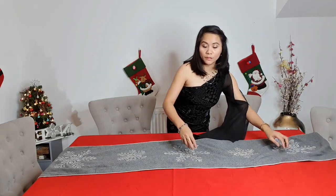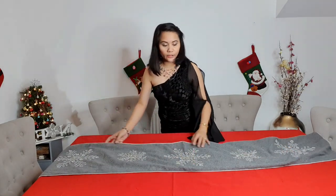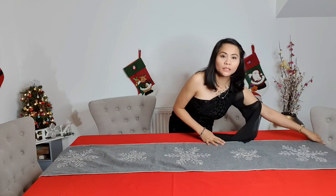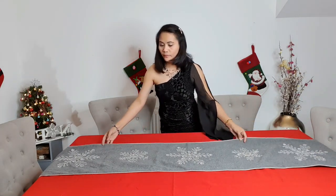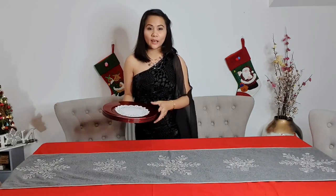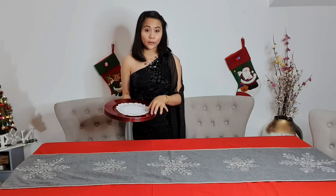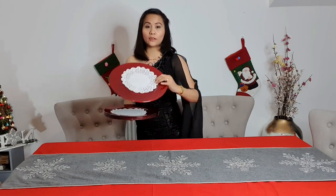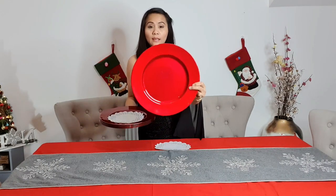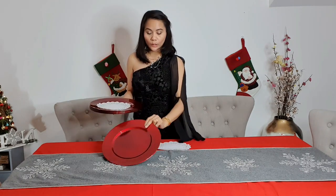I bought all this decoration from last year — I didn't buy anything new this year. I have this charger plate which is red as well, just a plain design, just like that.